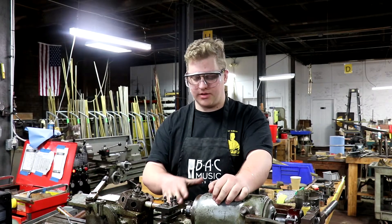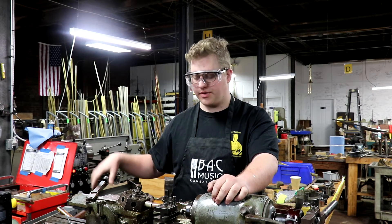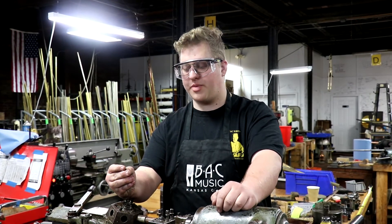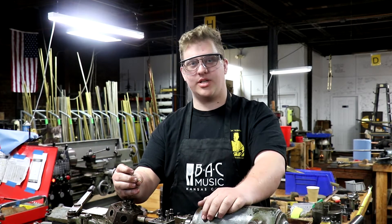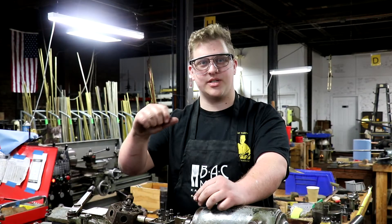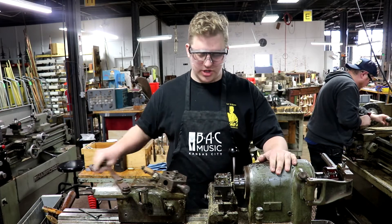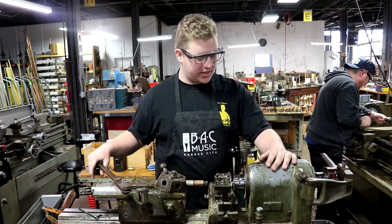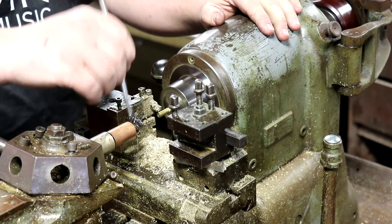The first thing we do is add a knurl to it, which gives it that ridge around the head of the screw. A knurl is a ridged pattern that's cut into the brass — the ridges you get on the head of a screw, also like on dimes, those ridges along the side. We've got our knurl added in there. I'm going to shift over to this other tool so we can cut it down to the right size, shift it back up into high gear, and add a little bit of cutting oil to that part.